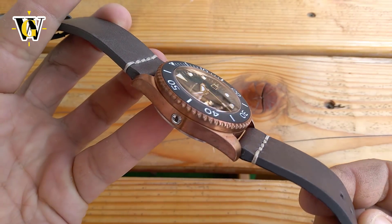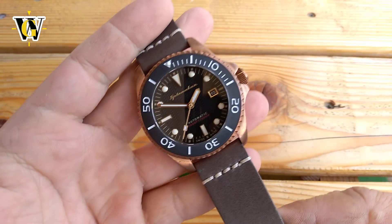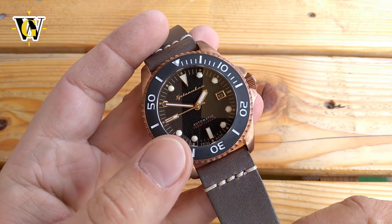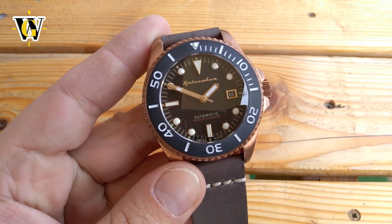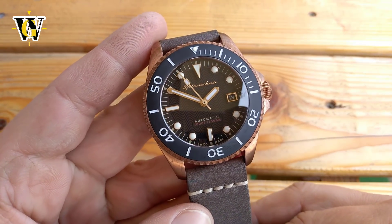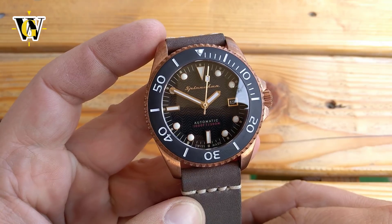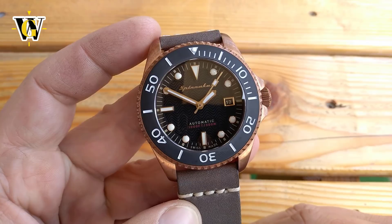The only other watch that offers better value is the Zelos Mako Bronze, which at 40mm by 46mm should be a better watch for me, but I never could warm up to the overly cluttered dial with four layers of markers and that crazy loom. If Spinnaker made this in 40mm, it would be the only bronze watch I would ever need. Well, this completes this week's review, so thank you for watching. I hope you liked it and found it useful. If you did, please like and subscribe, and until the next video, bye!